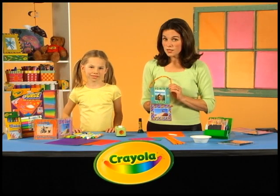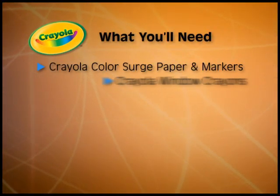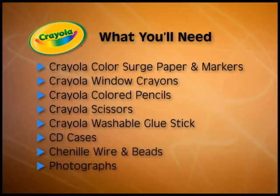So if you're ready to make your CD case photo frame, here's what you'll need: Crayola color search paper and markers, Crayola window crayons, Crayola colored pencils, Crayola scissors, Crayola washable glue stick, some CD cases, chenille wire and beads, and some photographs.